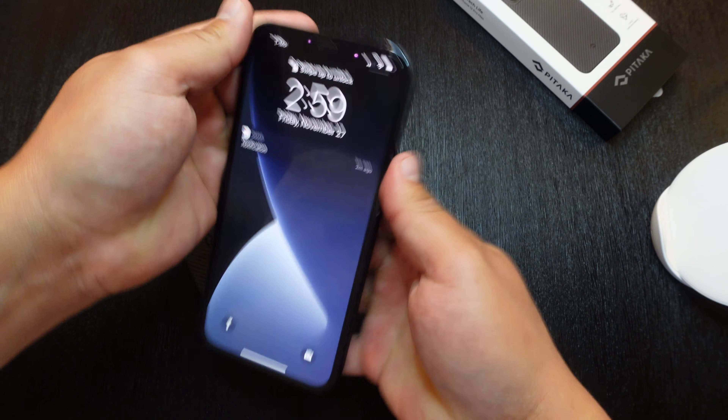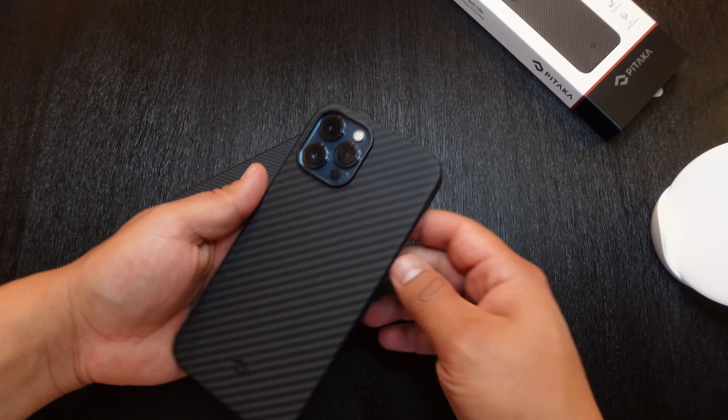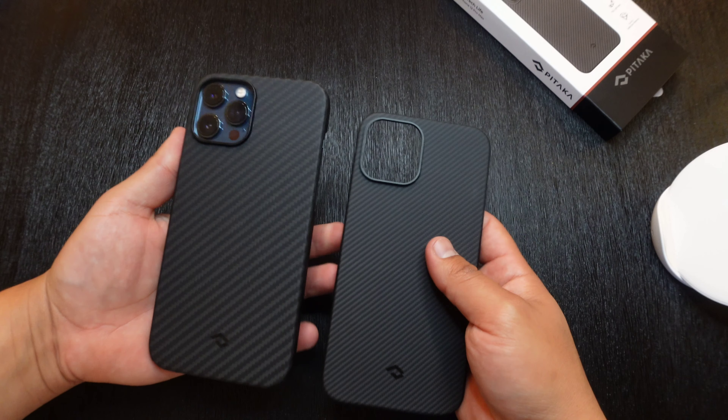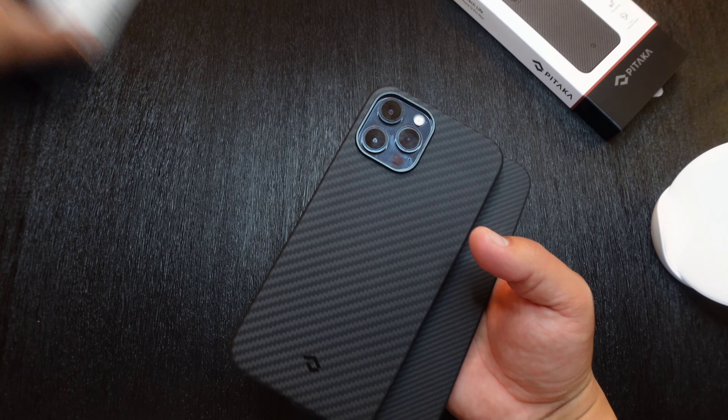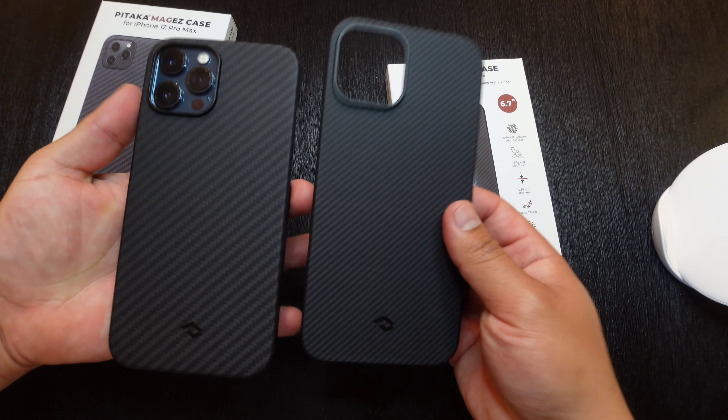Let me go ahead and slap the MAG-EZ case back on — just like that. This is what the MAG-EZ case is going to look like on the 12 Pro Max. So there you have it — the Pitaka MAG-EZ case here to the left and the Pitaka Air case here to my right.